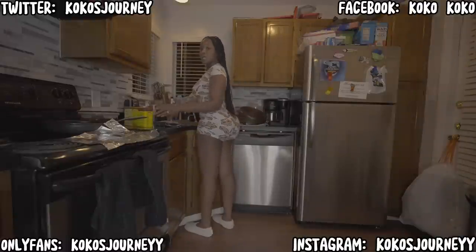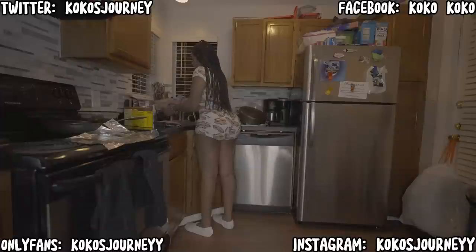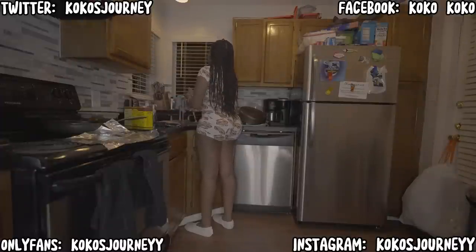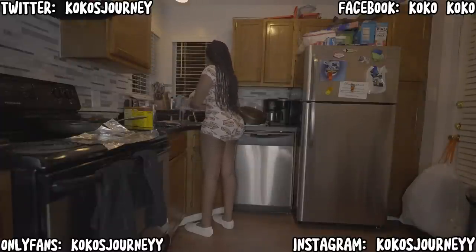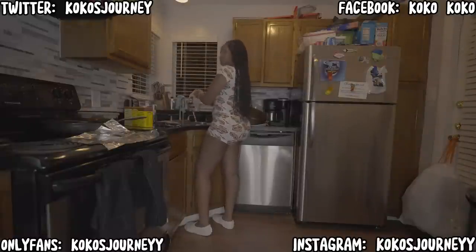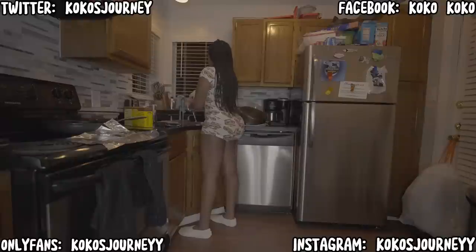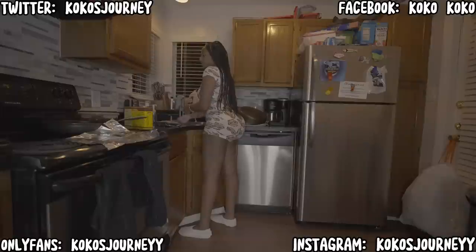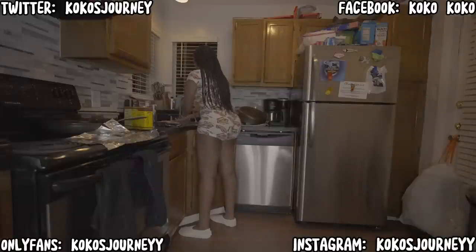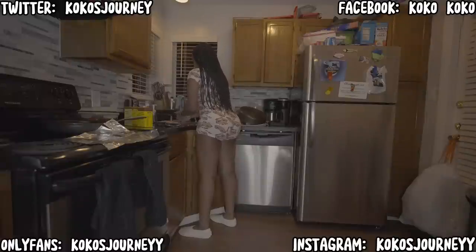First things first, wash your hands. So that's what I'm going to do first. Wash your hands before you touch anything. Right now it's probably like 10 or 11 o'clock. I just got out of the shower.